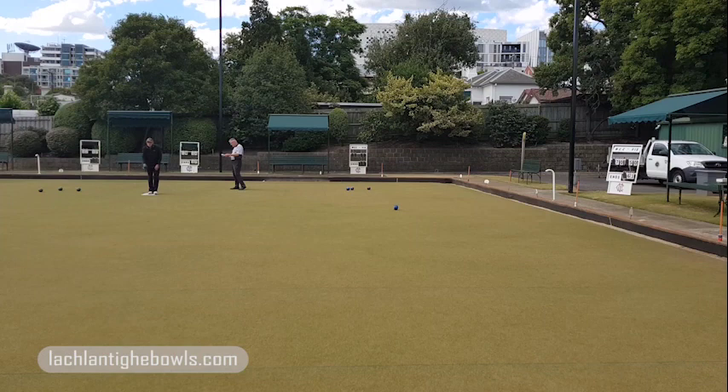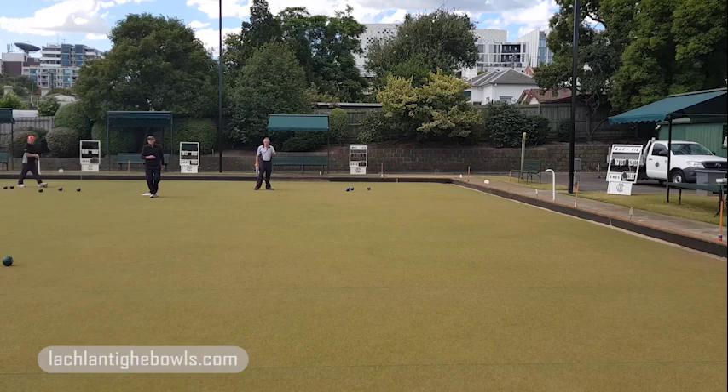As you can see, all four bowls from Max were consistent. His delivery was consistent, and as a result he's finishing in the zone.